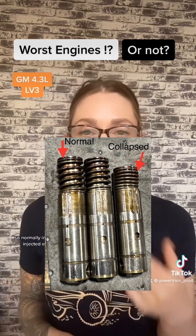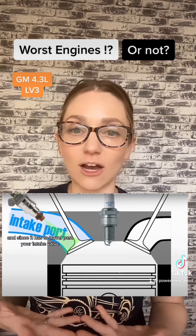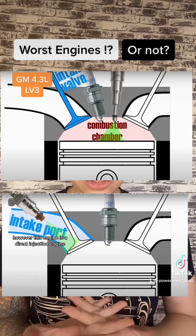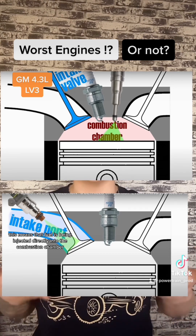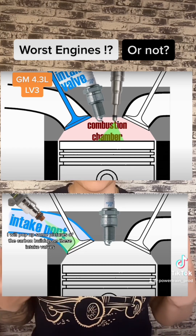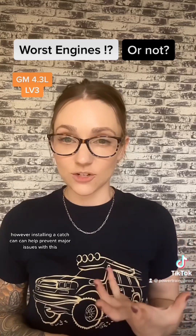Normally in any port-injected engine, your fuel is injected right before your intake valve. Since it has to travel past the intake valve, it has a natural cleaning effect on the valve, so you don't have any issues with carbon buildup. However, this is a direct injection engine — fuel is injected directly into the combustion chamber, which means it does not pass the intake valve and there is no natural cleaning process occurring. On the unit we took apart today, I'll pop up pictures of the carbon buildup on these intake valves. This does eventually start to affect performance, but installing a catch can and keeping up with proper maintenance can help a lot.